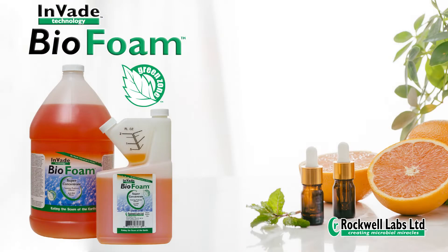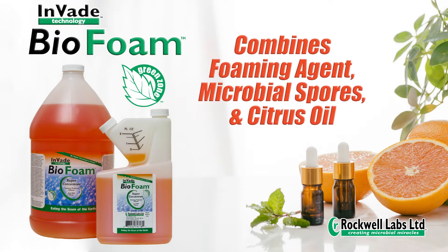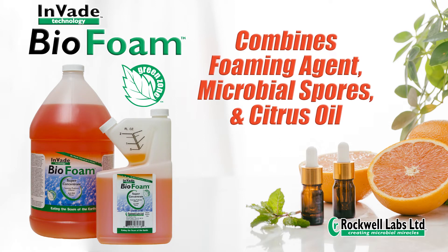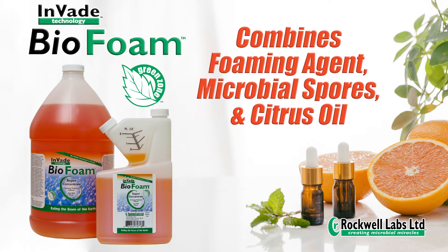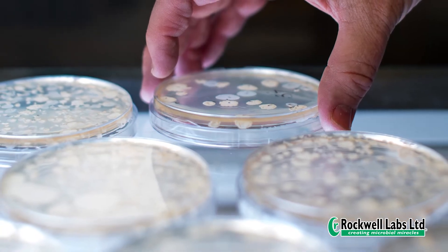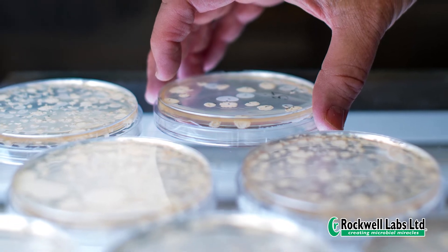Biofoam is a super concentrate that combines our proprietary foaming agent, a premium blend of natural microbes, and citrus oil to provide extra cleaning power. The strains of microbes activate when they come in contact with their food source, the organic debris.